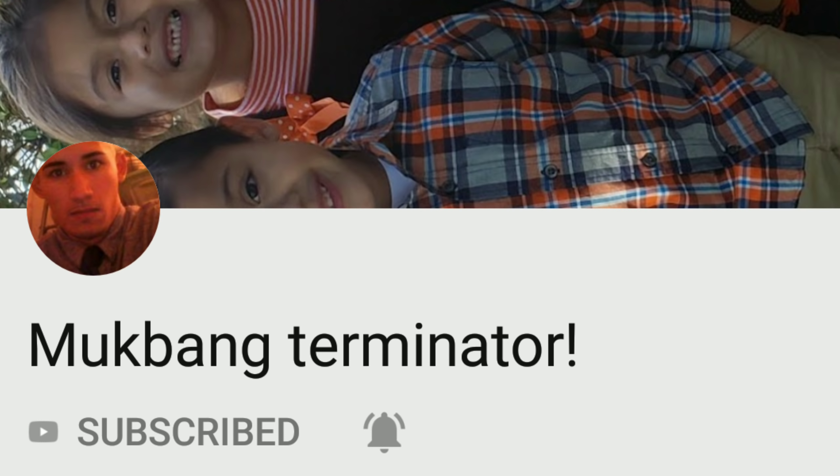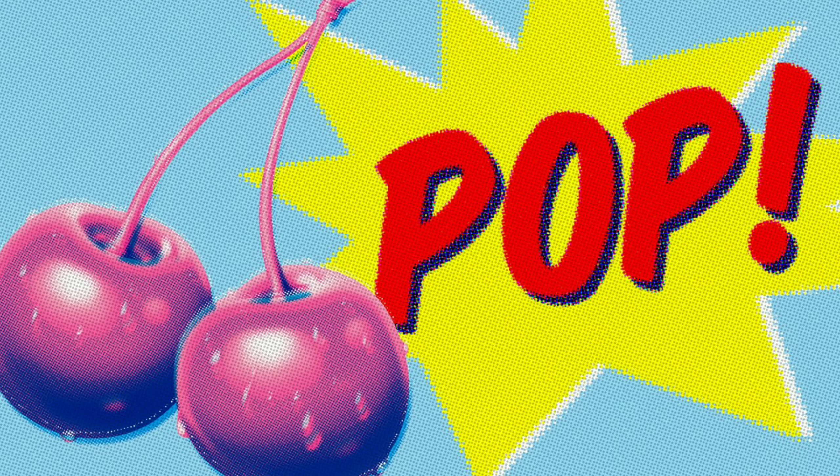Welcome back to Munchies and Shee-Shee's Mukbangs! Today we are doing an epic nacho collaboration with Mukbang Terminator! As you can see, we didn't make them yet — we want to do that in front of you guys so you can see the deliciousness. We are popping his collaboration cherry. We are his first collab, and like they say, you never forget your first. We are super excited for this, guys.